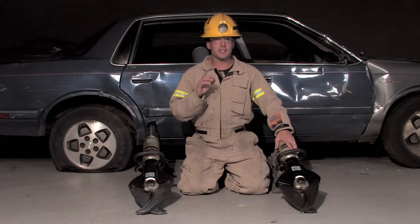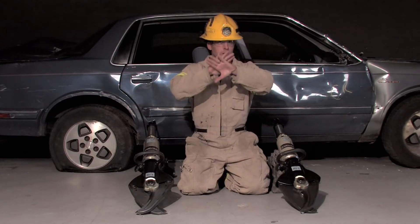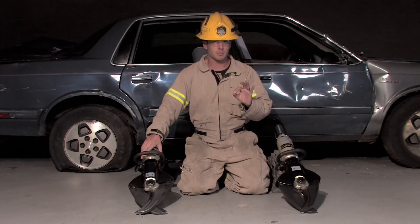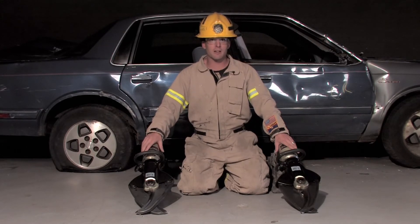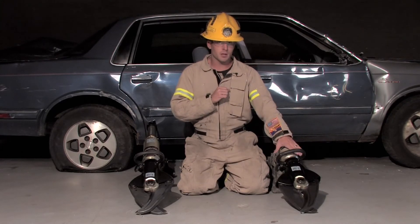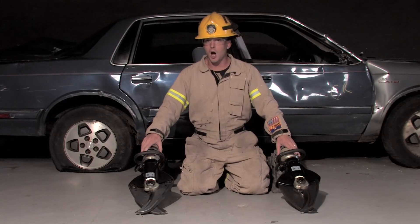Maximum cutting force is not an NFPA 1936 number. It is not a legitimate number because it is a calculated number, subjective to how far the blades have moved from open to closed. At fully closed, the force is at its maximum — but the blades have moved a good two inches past each other, meaning the cutter has already cut whatever it was cutting. Where the blades just touch is what we call usable cutting force; the remainder is unusable cutting force.